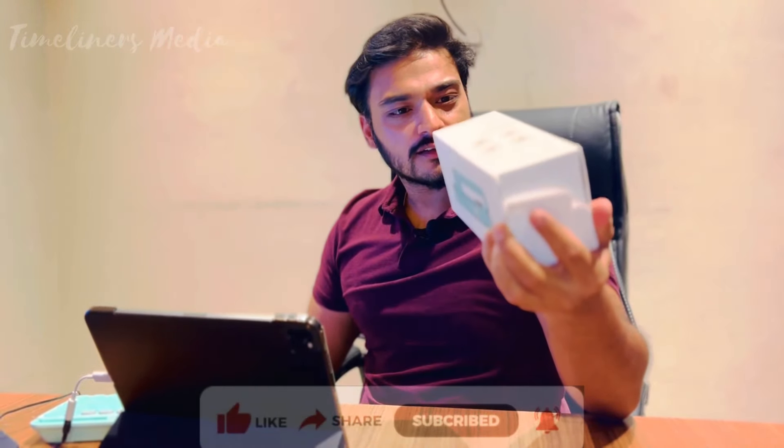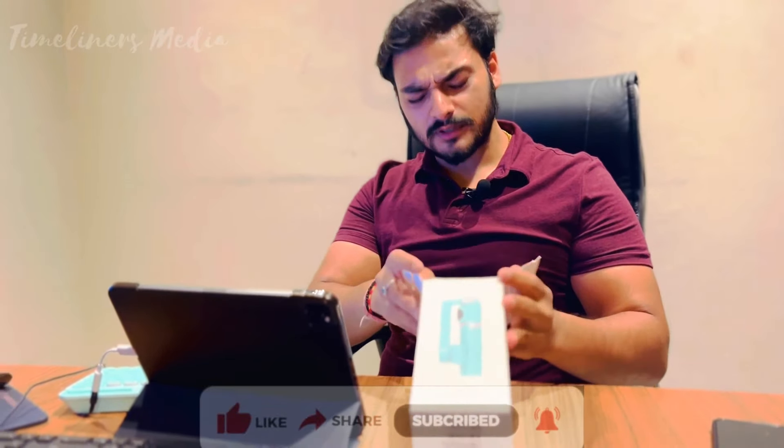Hello guys, so today we are going to do the Moza Nano SE Gimbal unboxing. This is the best gimbal for beginners because it is cheaper, and I have bought it for 4100 rupees.